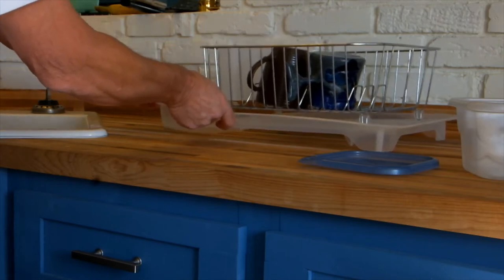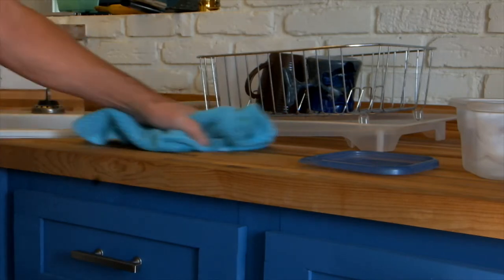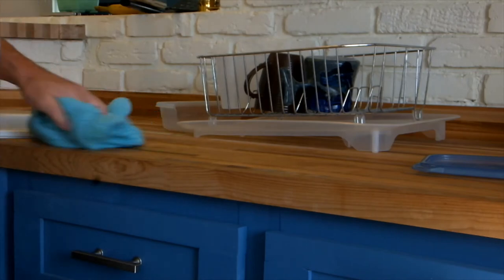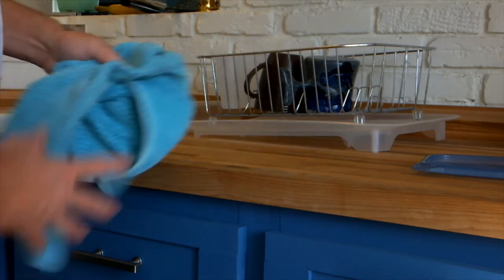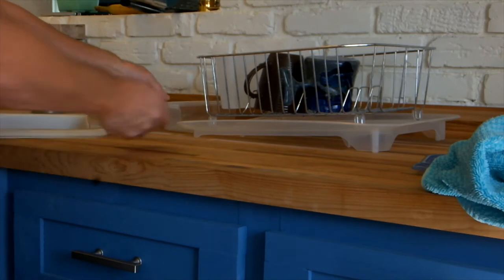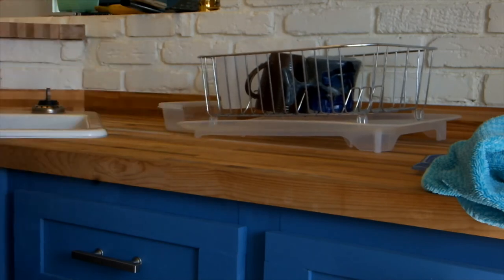It can be dumped into the sink later on. Anyway, that's just a little tip to keep your butcher block nice and dry. Obviously we oil it once every two or three weeks, and that helps it collect moisture, but this will also help — it catches a lot of water and just keeps your butcher block nice and dry. Hope that helps, take care!